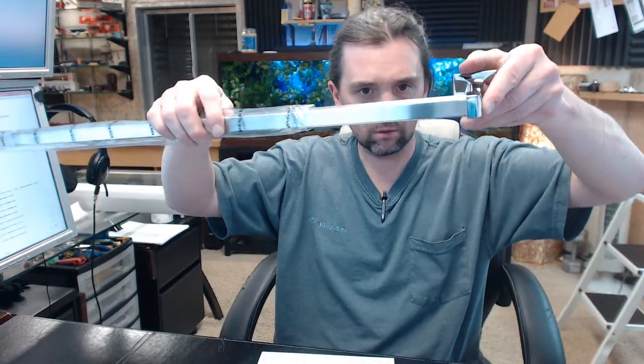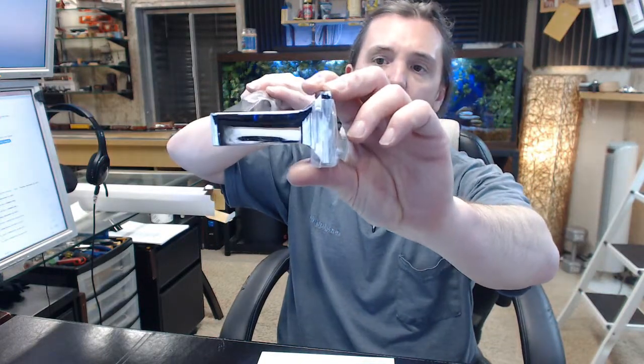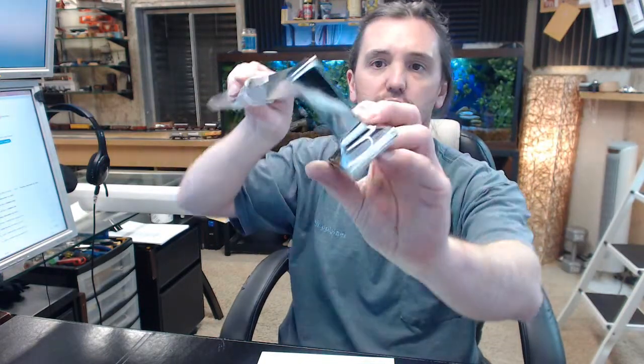The brackets are identical and they are obviously going to fit over your ends like this. A unit like this you are going to see very commonly in a motel or hotel sort of application. Installation is really nice and straightforward — very simple.